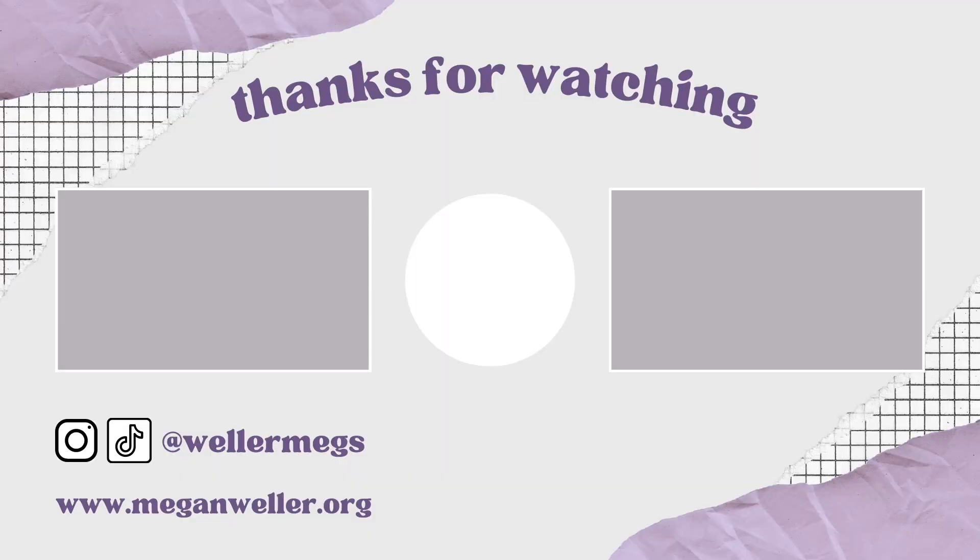Also let me know your favorite Taylor Swift album. Are you going to the Eras tour? If you are, I'm very jealous — I can't wait to see everybody's pictures and videos, though. If you like this video, make sure to give it a thumbs up and subscribe for more videos just like this one. My merch, my website, and all my social media will be linked down below. I love you guys so, so much, and I will see you guys later. Bye!